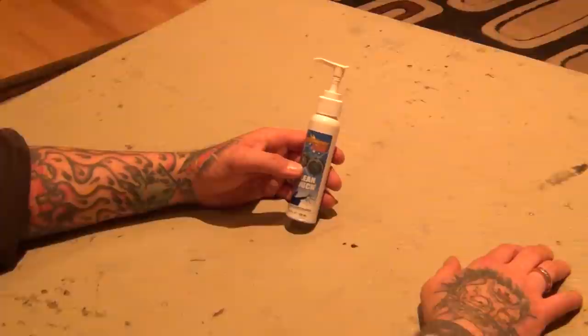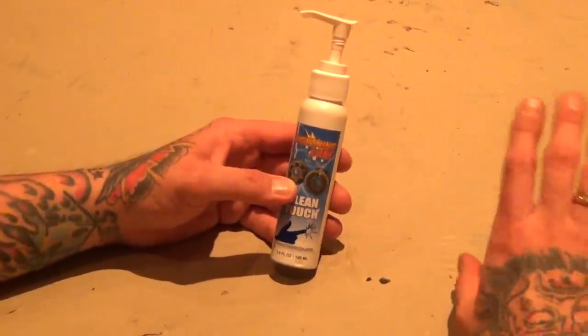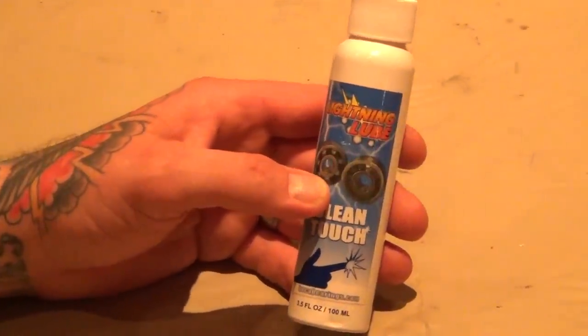I just picked it up at my local hobby shop — it was three bucks — and I just buried my 7HV in the mud pretty hardcore and all my bearings were full of crap.